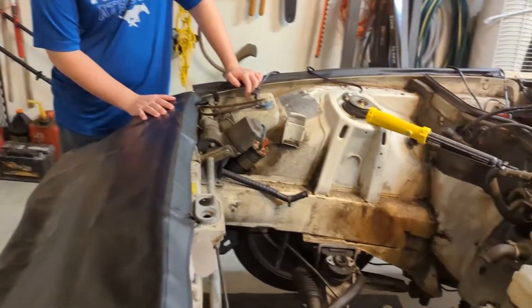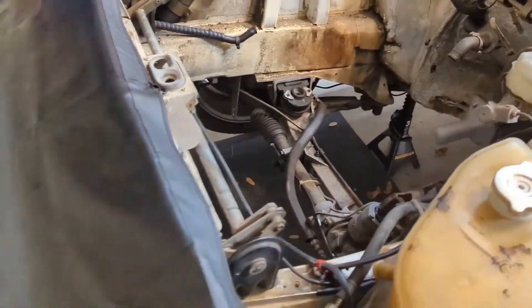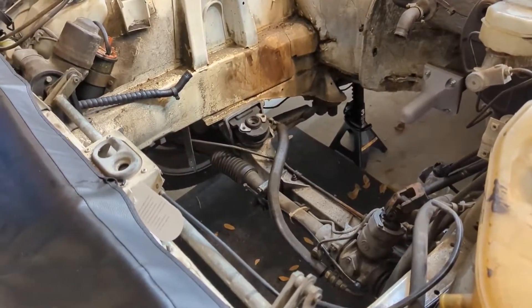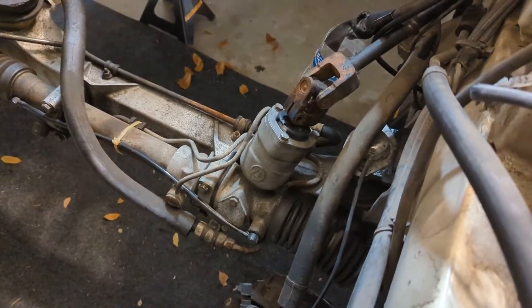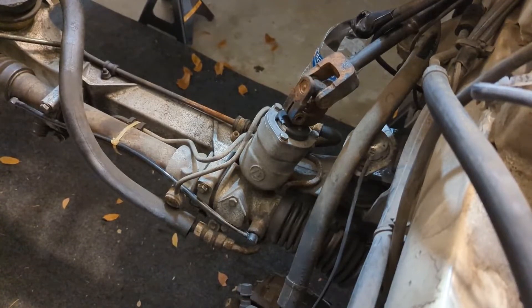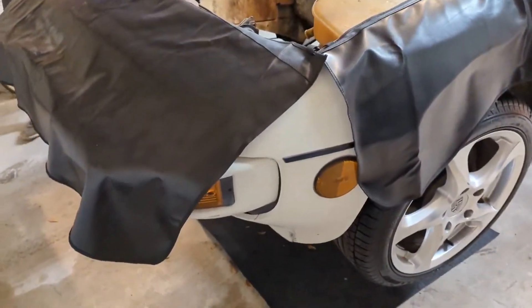Both front brakes are kind of locked up so it rolls pretty rough — we'll have to figure out brakes at some point. We also did some research about the power steering mechanism, running without power steering, converting to manual steering, and whether the shaft inside the power steering pinion is strong enough. We need to figure out some power steering stuff.